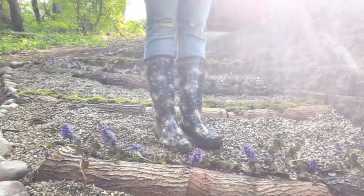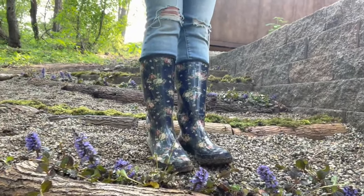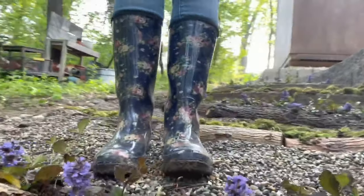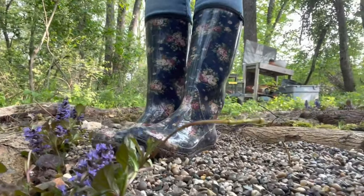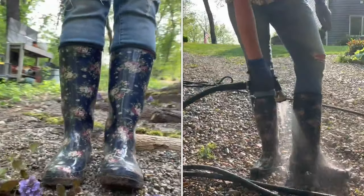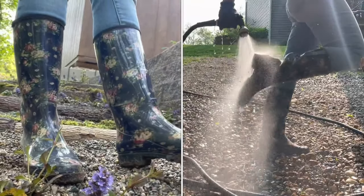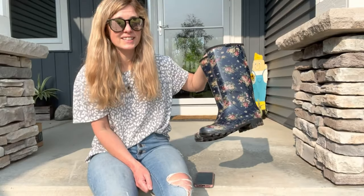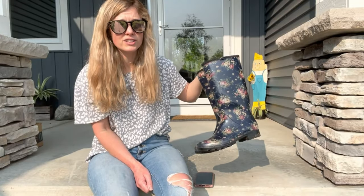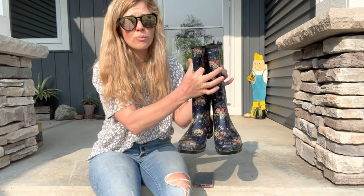My feet are completely dry — I feel very clean. Usually I get really dirty when I'm doing this kind of stuff and I'm not at all. They're keeping me very clean, and I know I can just rinse them off with the hose and we'll be just fine. I'm so excited to get these boots. Thank you so much Hycia — and again I hope I'm saying that right — but I love these so much.